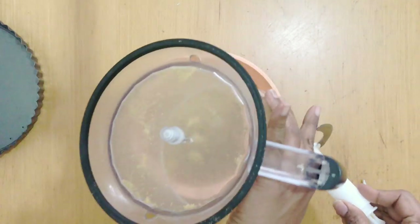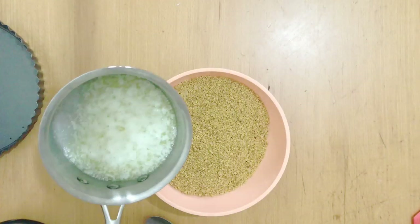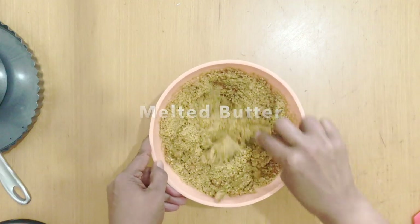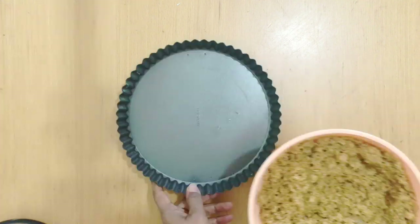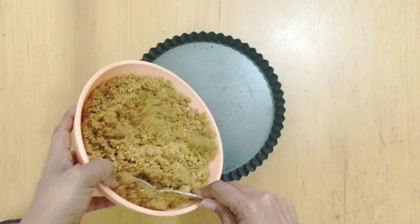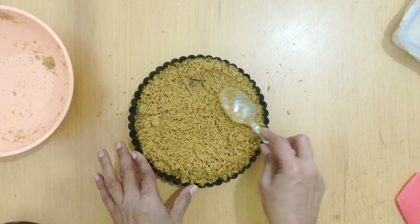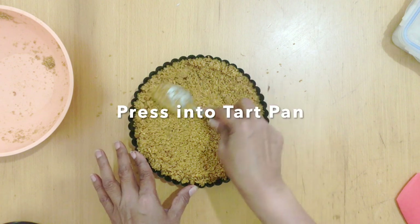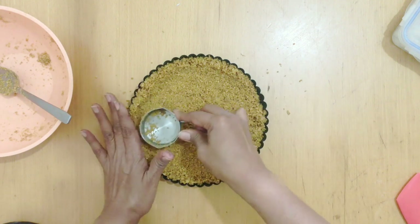I've got some cookie crumbs here — you can use graham crackers or your favorite cookies — and I've got some melted butter. I'm going to add the melted butter to the cookie crumbs and give it a good mix so that all the cookie crumbs are moist with the butter. I'm going to pour this into my 9-inch tart pan and spread it evenly, especially towards the corners, so I can bring it up to the sides of the tart pan.